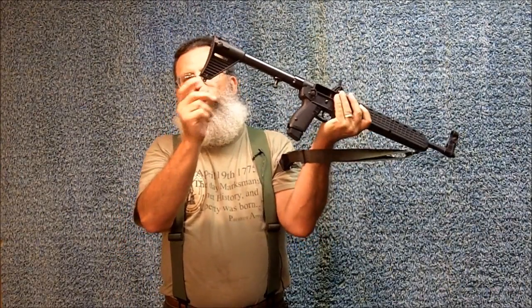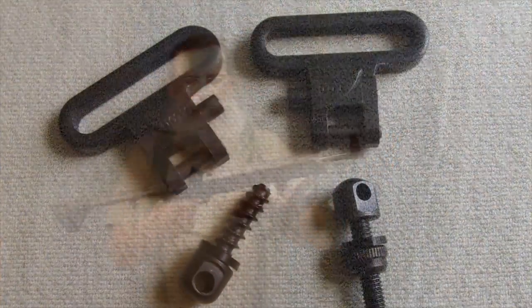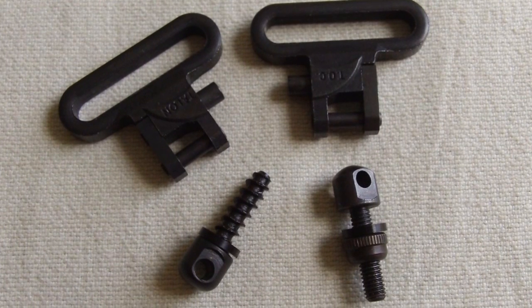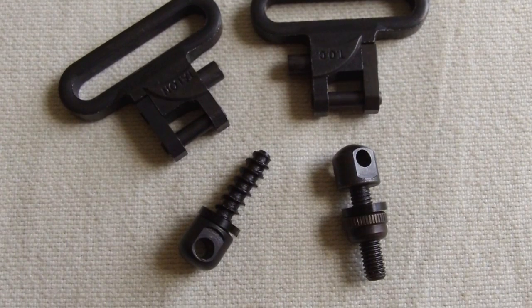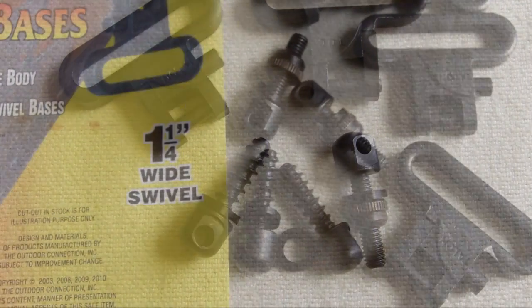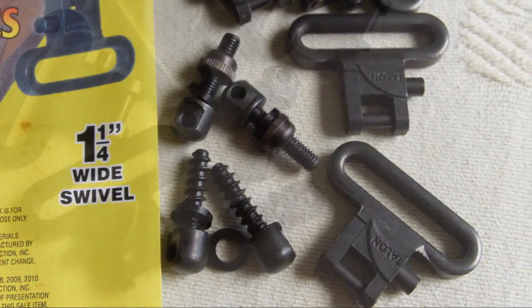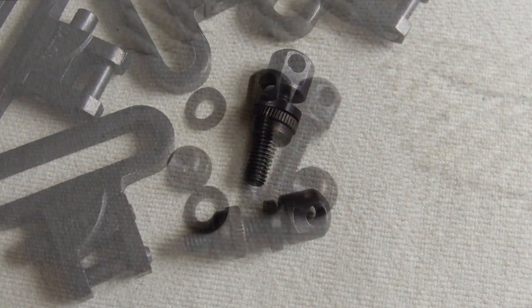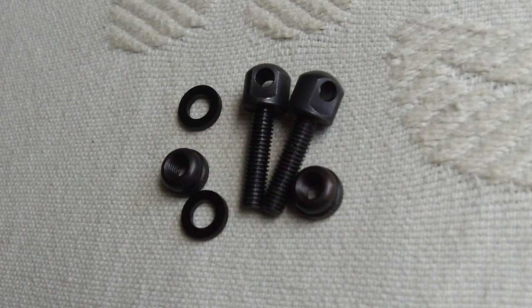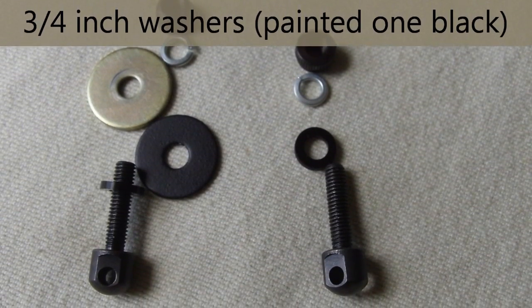Now I want to go over the procedure I use to make the sling bases at these two locations. This is what comes with most sling mounting kits — you have a wood screw and you have a machine screw. I actually need two machine screws, so I had to purchase two sling kits. Here are the machine screws — I also used some additional washers.